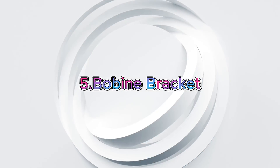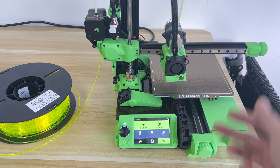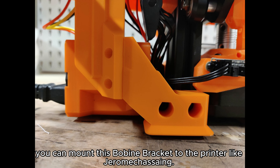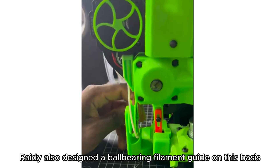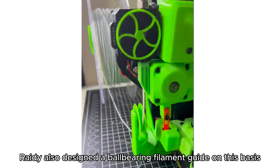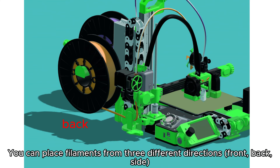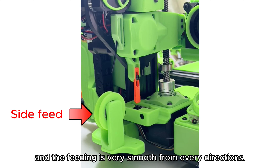Upgrade 5: Bobine Bracket. If you don't want to use an additional filament holder, you can mount this Bobine Bracket to the printer. Rady also designed a ball bearing filament guide on this basis. You can feed filaments from three different directions — front, back, and side — and the feeding is very smooth from every direction.